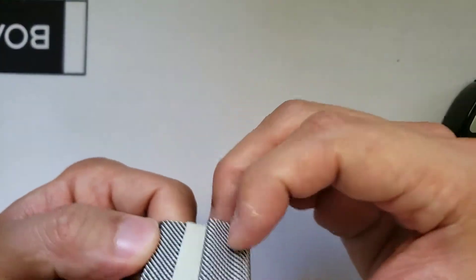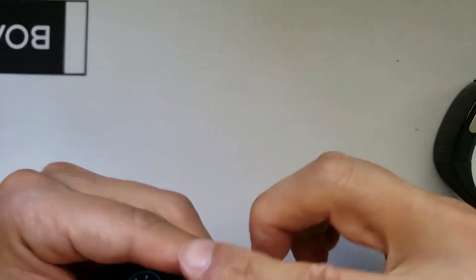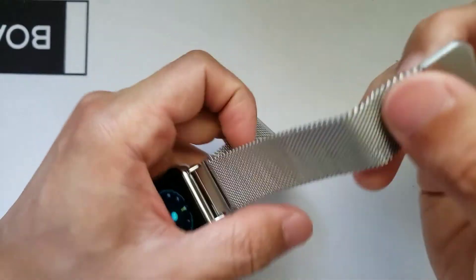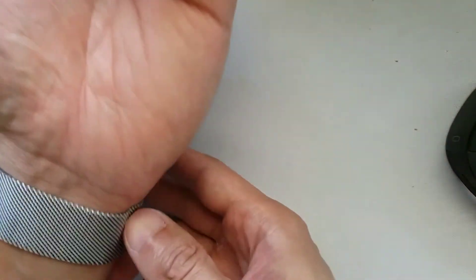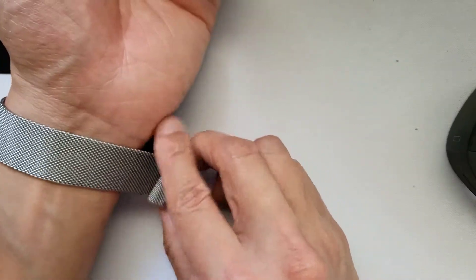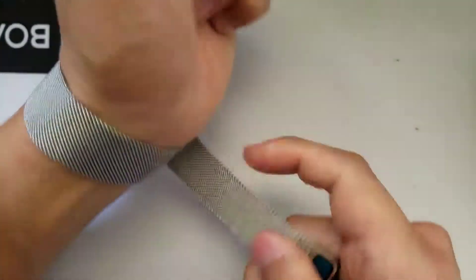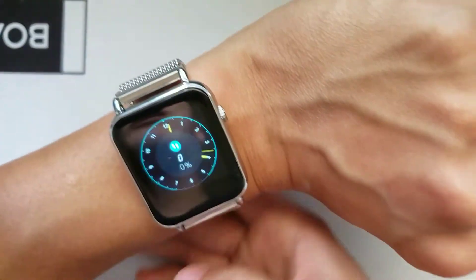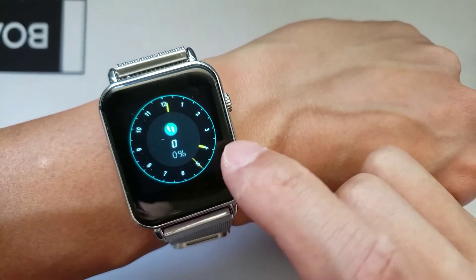We're going to first start off by looking at the Y6 Pro — how it looks, what the functions include, and how easy it would be to navigate through them. This is an IP67 waterproof watch, which means it can sustain water but not be submerged for swimming. This watch operates off a magnet — so it's not your standard steel watch band lock, but a magnet which makes it a lot easier to just snap it on any part of the steel band. It's a semi-touchscreen, so you really have to navigate through the functions through just this one little section.